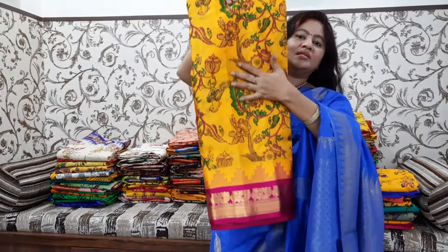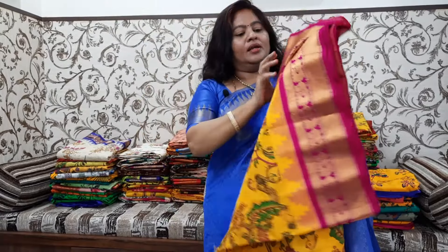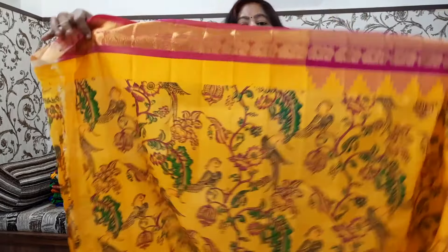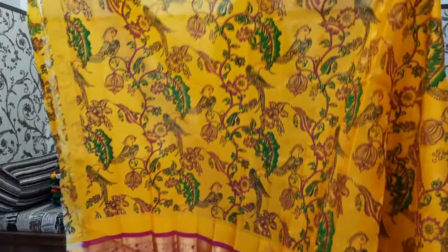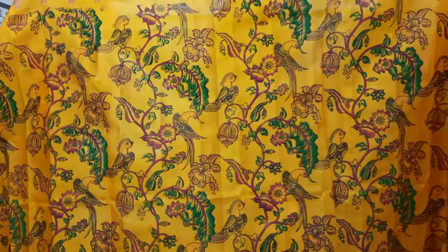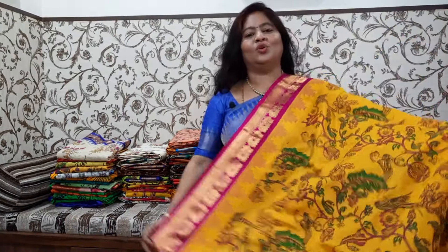Next is mustard yellow. Yellow is very soft. The colors are very soft. The color should not be too deep as you can see. The color is very soft, but look-wise the color combinations are not very strong.